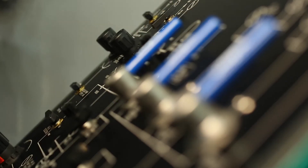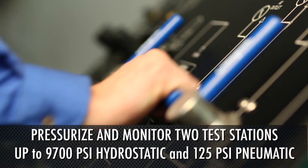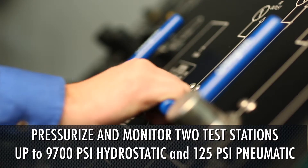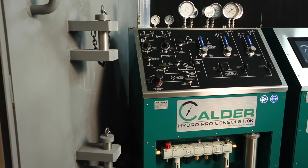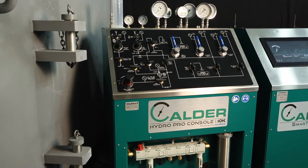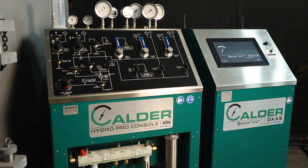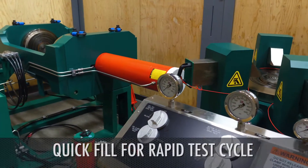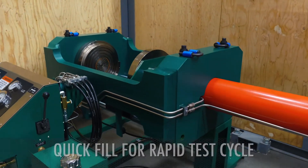The HPC allows you to test two valves simultaneously, or test a valve on one port while setting up on the other. This minimizes downtime and maximizes production. The Calder HPC is capable of supplying and monitoring pressure to multiple clamp fixtures, hydraulic seals, and blind flanges. For faster test times, the HPC quick fill water circuits allow fast charging and draining of the valve.